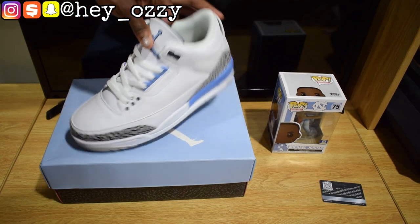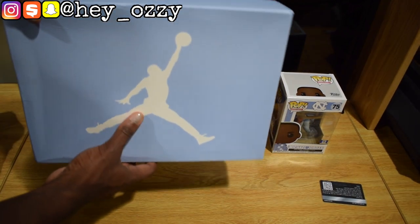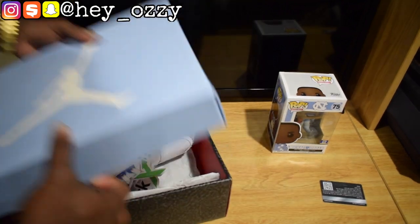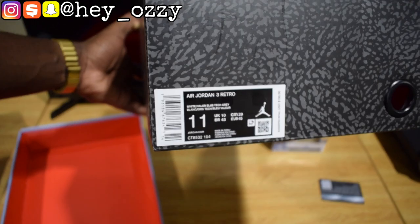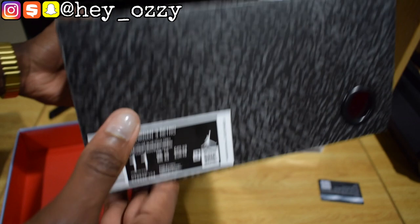Here are the shoes. Let me show you guys the box — it's similar to the traditional Jordan 3 box, with the exception that it has a UNC blue top. The tag on the shoe says the color is White, Valor Blue, Tech Gray. The retail is $190.